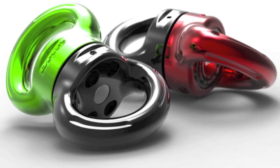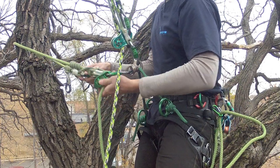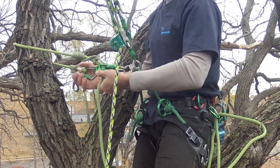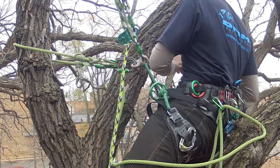DMM's Axis Swivel. A brief introduction of multiple anchor configurations for work positioning. The small swivel can be used in place of the ring on the tree motion bridge. The free end of the swivel allows the lanyard to orient correctly and independently of the climbing line or bridge.